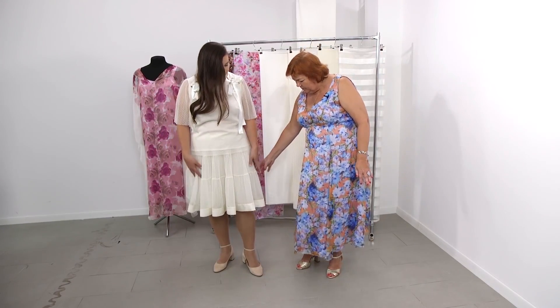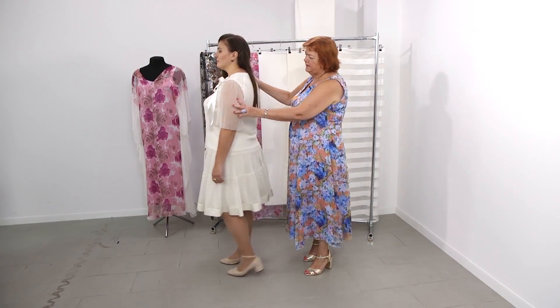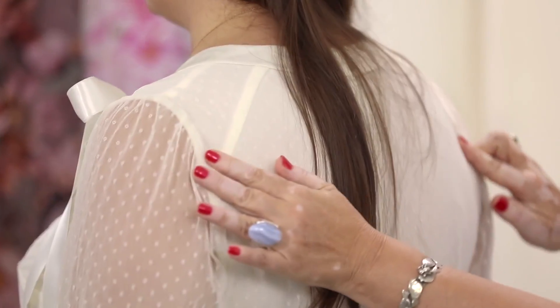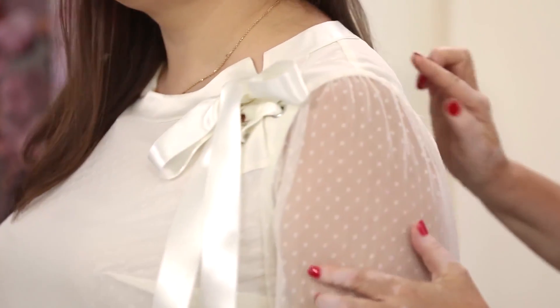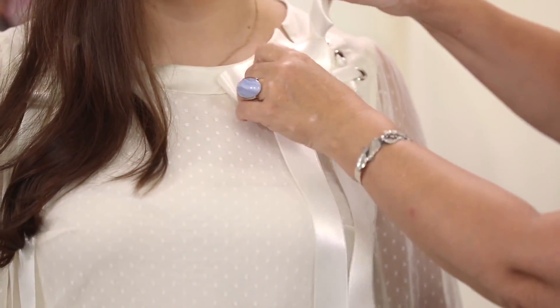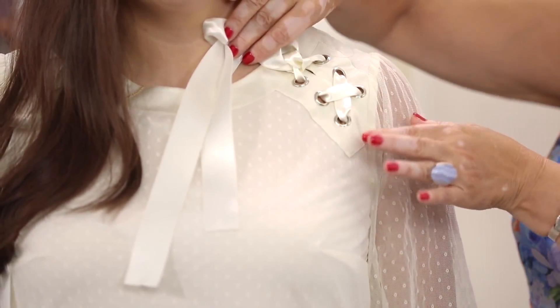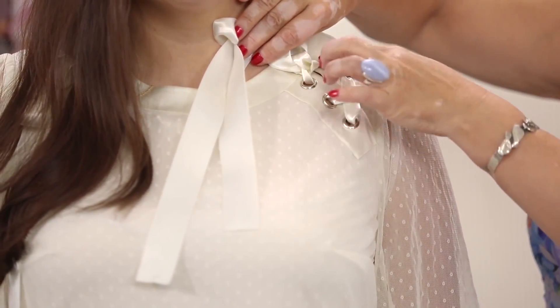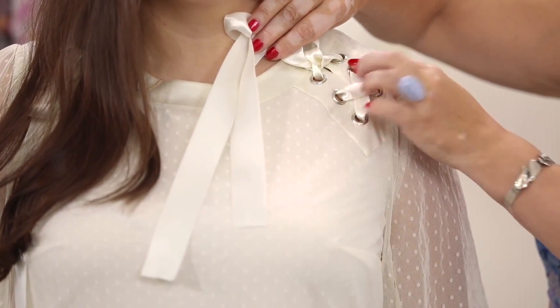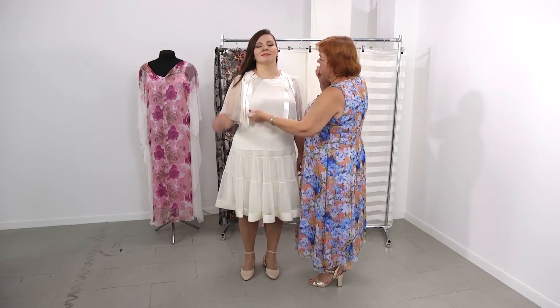The blouse is made of the same net. There are yokes on the back. The yokes on the front are decorated with silk details. Here there are six metal rings, and we pull the silk ribbon through them. Both shoulders are decorated the same way.